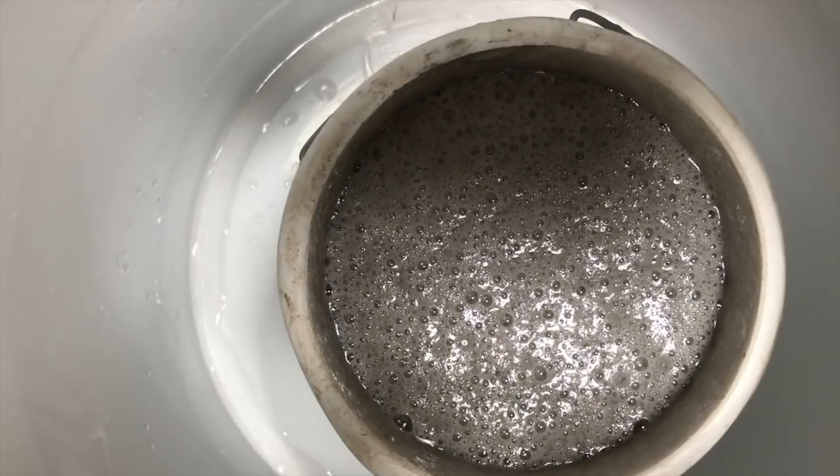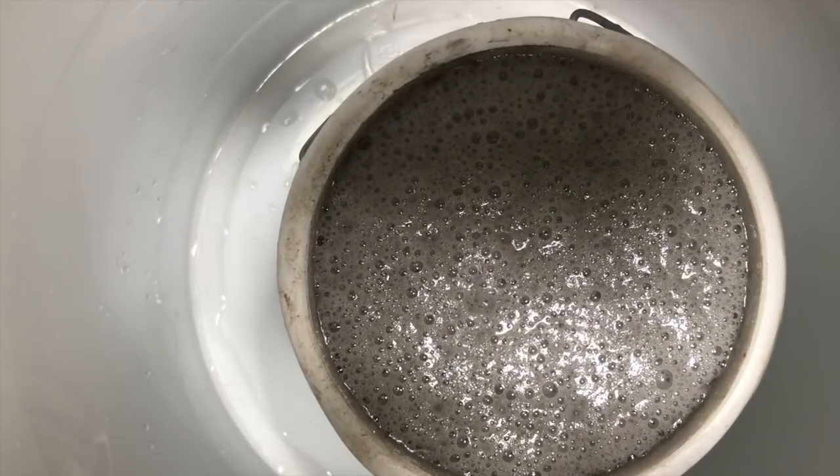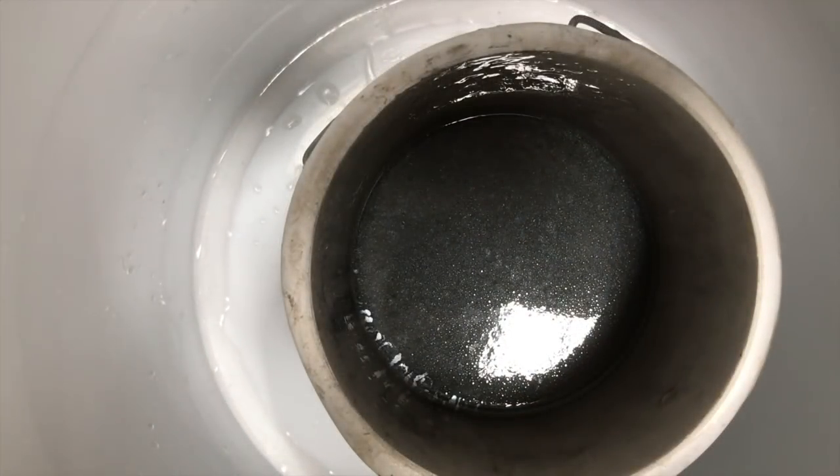That's the bubbles coming to the surface. As I release the valve you can see the gas being released, and the resin is now degassed and ready for use. Thanks for watching.